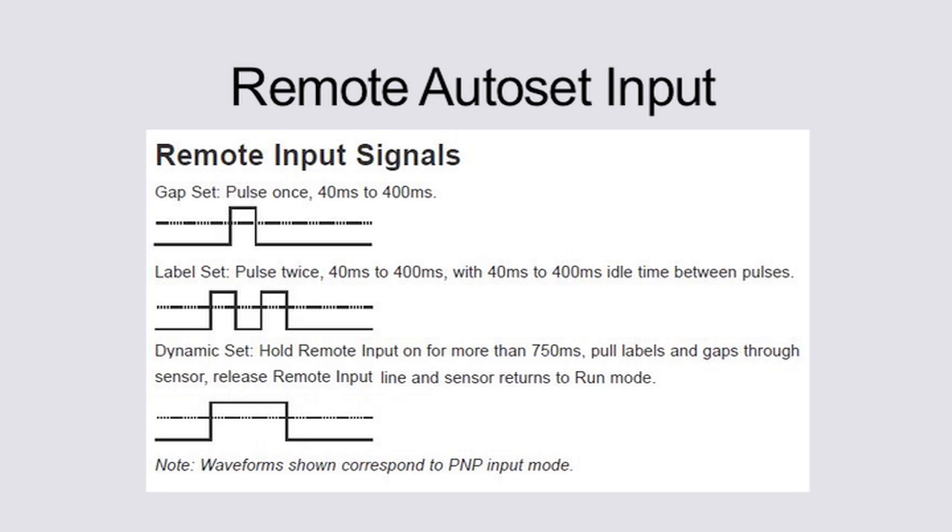Some Clear Label Sensor models also offer remote Auto Set. All three Auto Set modes available through the buttons can be initiated remotely via the remote Auto Set input wire. This remote input line can be configured as an NPN or a PNP input.